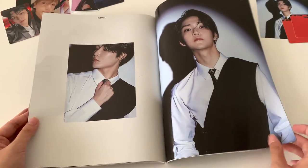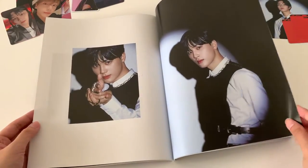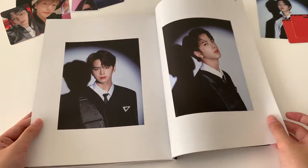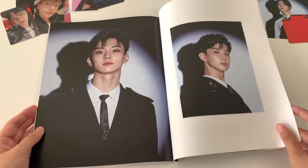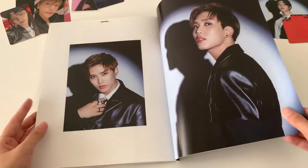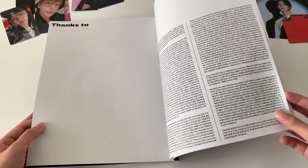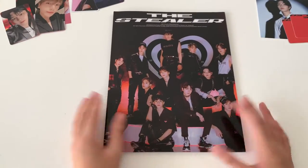I think Juyeon really suits this comeback, especially for the title song. So I'll go on to the random stuff now.